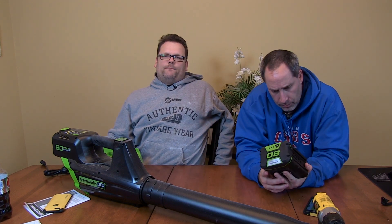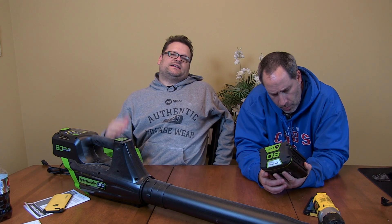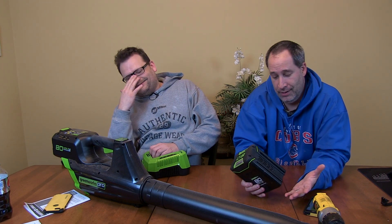What's up everybody, today we're talking about the Greenworks Pro 80 volt blower. The industry is really coming to grips with cordless technology - it's here to stay. I think 2015 is going to be the year. You're seeing 40 volt lineups coming out from pro tool brands, and Greenworks has a new pro line which is 80 volt max.